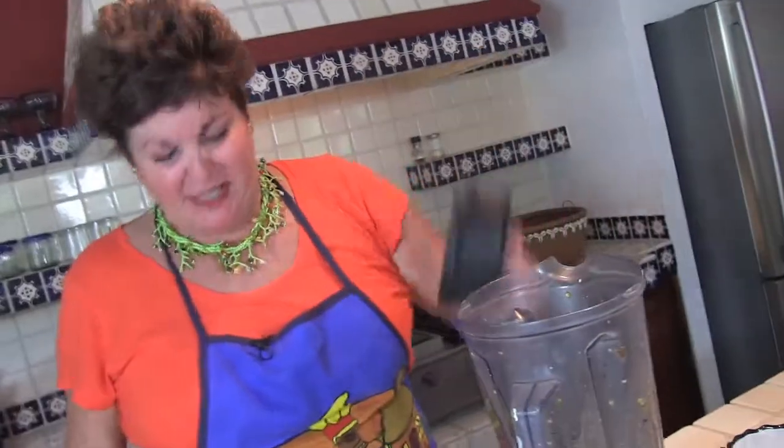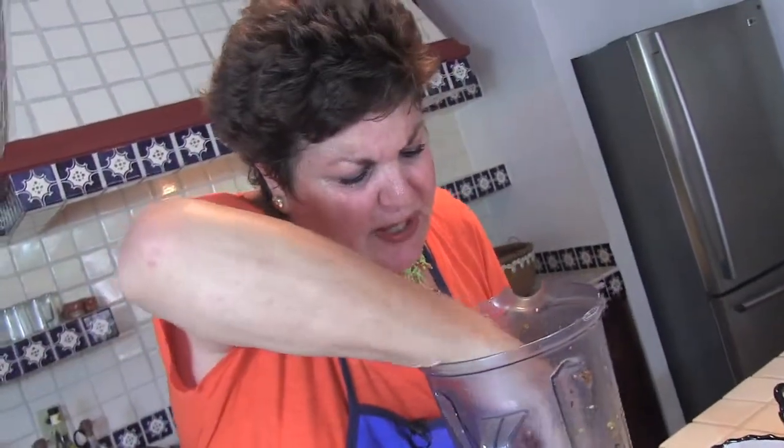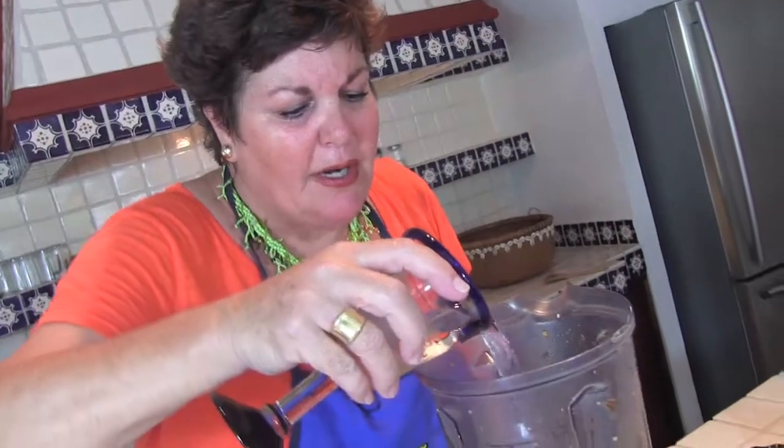Take the lid off — you're going to see how thick it is, but this is not quite the consistency you're going to want for the salsa for the chilaquiles. It needs a little water, so do not be afraid to add a little bit of water. This is not a dip; it is a sauce to go over eggs and tortillas. So let me add a little water there.